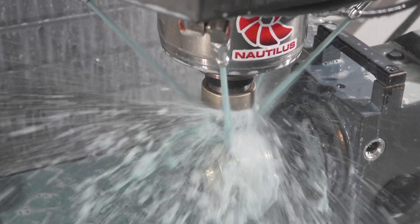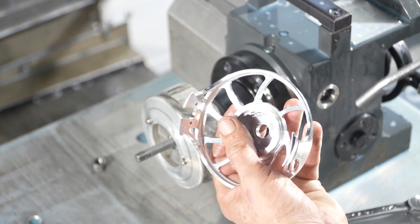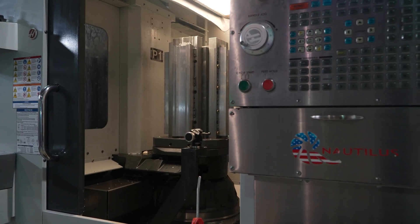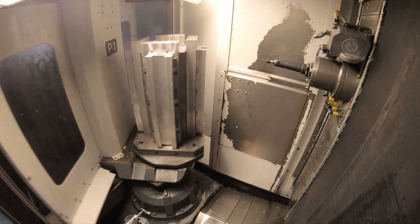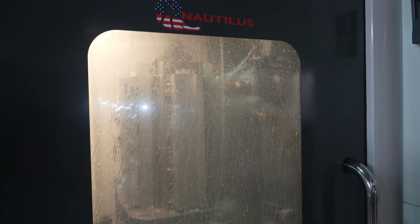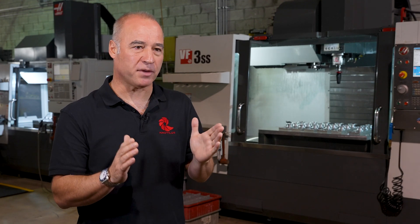All the main parts — the bigger parts, the more expensive parts — we machine here. When we bought the first generation EC400 years ago, it came with a custom extrusion that we could mount on the EC400, and instead of running a frame for this reel in four to five operations, I could now run 24 parts in two operations by being smart about design and taking full advantage of what the machine had to offer.